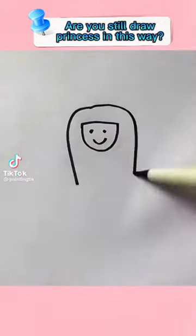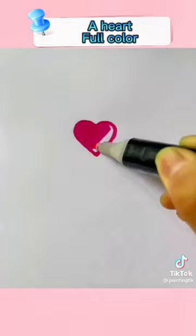Are you still drawing princesses this way? Look at this. A heart full of color. Write V-shaped lines and a wave line for color.